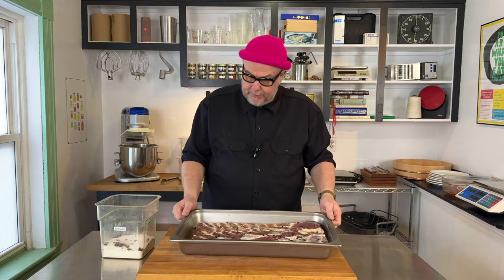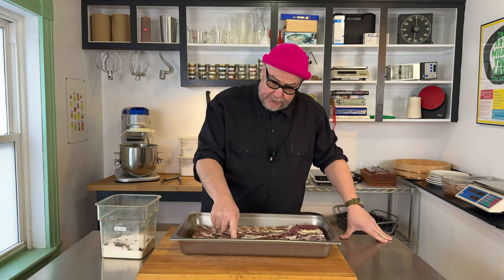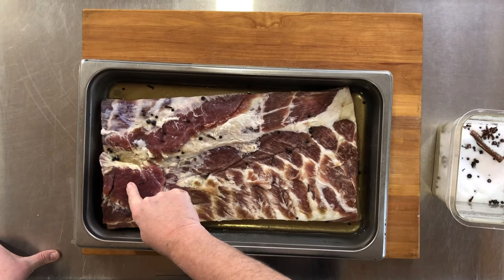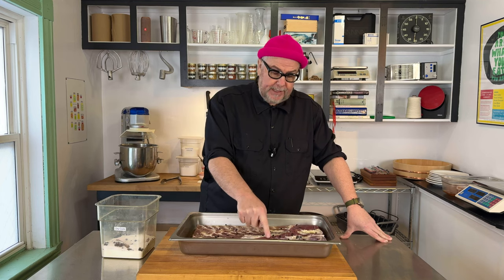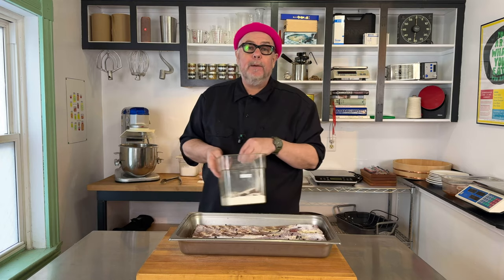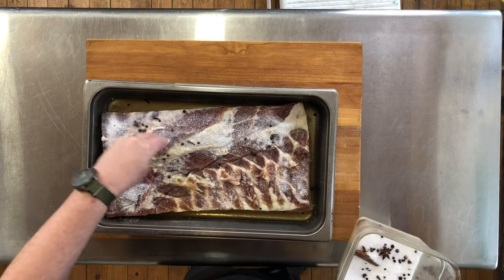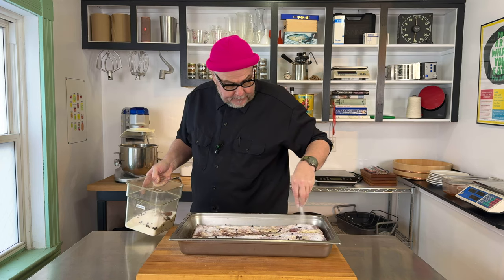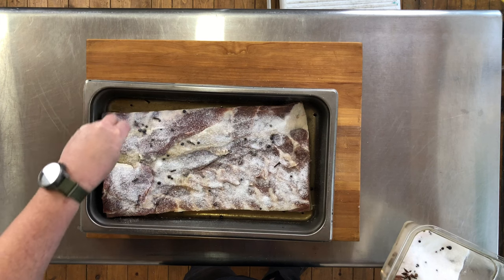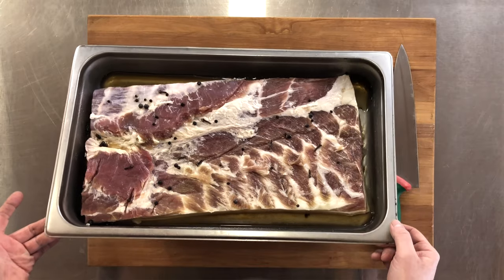There's quite a bit of liquid in the bottom — that's a good sign. The pork belly itself is turning darker and getting a little stiff, a little harder to the touch, which is good. I'm just going to sprinkle some more dry cure on top; just a light dusting is all we need. I'll put a little bit more on the thick bits, and this is now going back into the fridge.